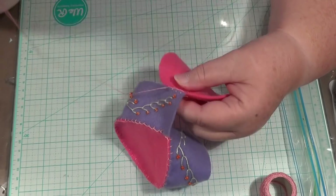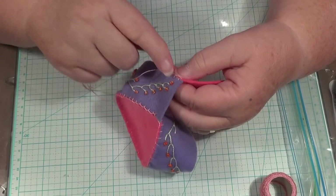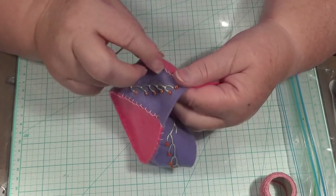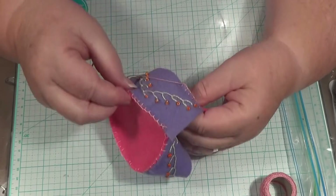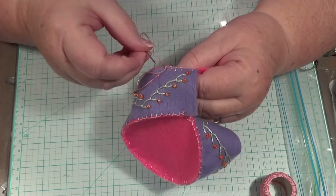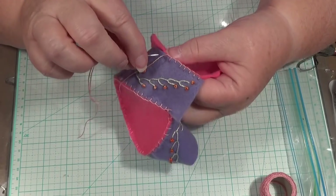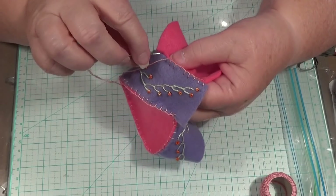I wouldn't do it any other way, like gluing something on there — that wouldn't look good. So we should make it like this; this is the right way to do it. That's looking good — yeah, I think I like that. I found myself a big button too to put on there. It just doesn't have to go on there until after you've got it nearly done.